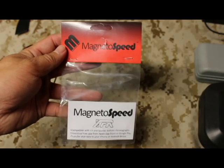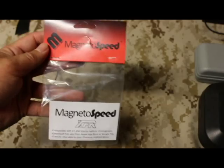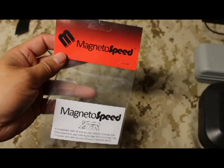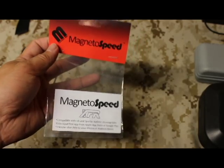What is up, it's AD with US Squads. I hope you're having a kick-ass day. I got this supplemental accessory for my MagnetoSpeed V3 chronograph, so I want to show you guys what this is all about.